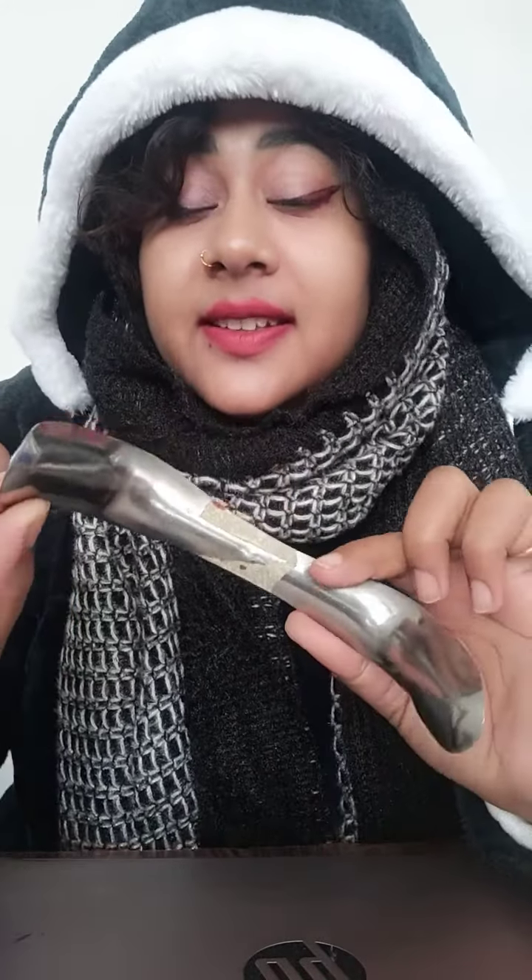Hello, a very good morning to all of you. Welcome to my channel NG Medicals. In this video, we are going to see a surgical instrument — the Sims vaginal speculum. Normally we say Sims vaginal speculum, but its complete name is Sims double bladed posterior vaginal speculum. This is the full name.